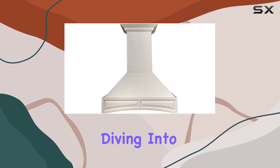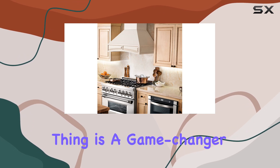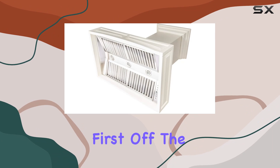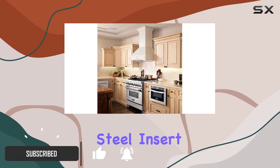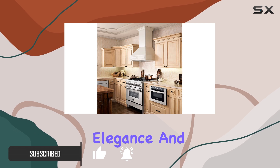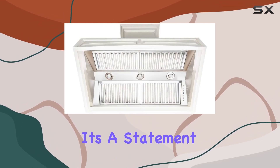Hey everyone, today we're diving into this Line 30-inch wooden wall mount range hood in cottage white. The design features a solid wood exterior with a stainless steel insert that screams elegance, and the cottage white finish is absolutely stunning — it's a statement piece in any kitchen.